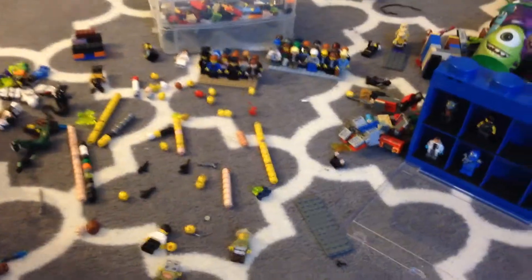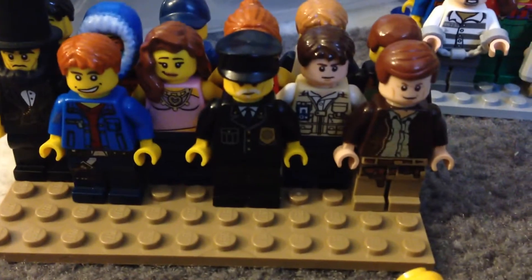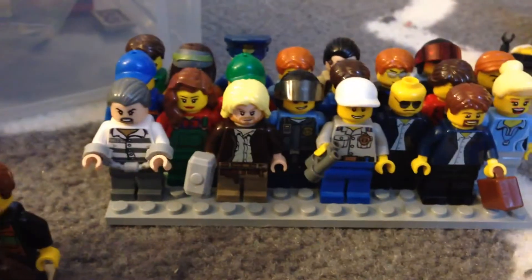Hello ladies and gentlemen, I am back and today I just wanted to show you guys something I've been working on — making some custom minifigures and just minifigures in general, like people and stuff for my city layout.